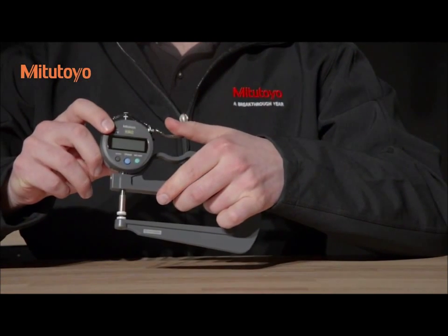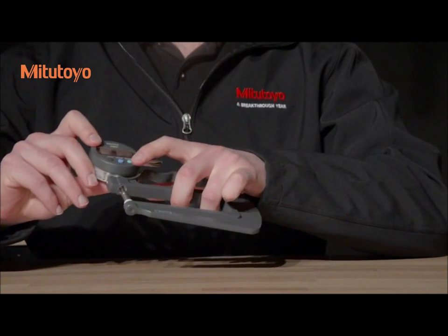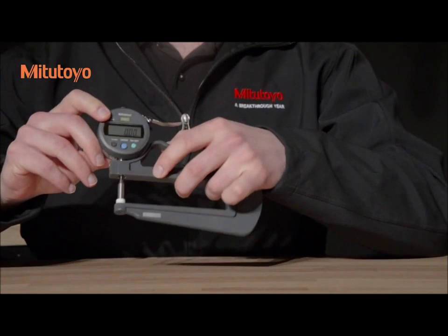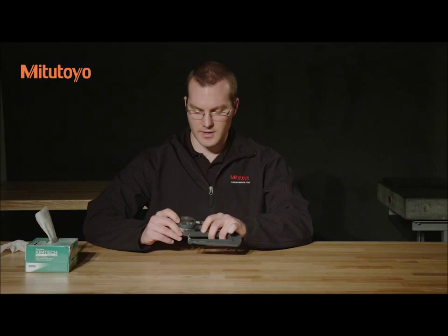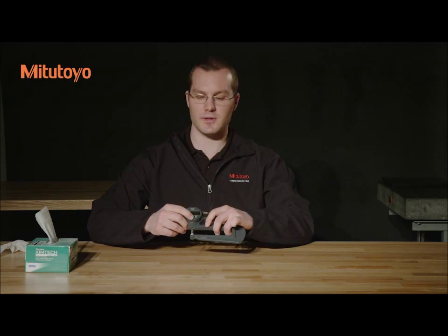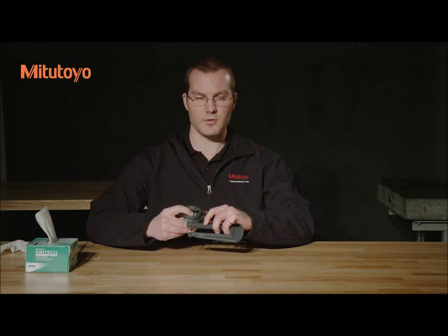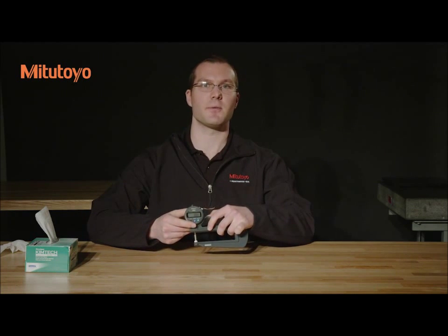Move the spindle through its full range and check for any sticking or jamming. And lastly, check that the indicator reads zero when the contact point and anvil are in contact. And if they're not, press the origin button — it's the big blue button at the center of the indicator. Press and hold for about two seconds, and that'll reset the zero.